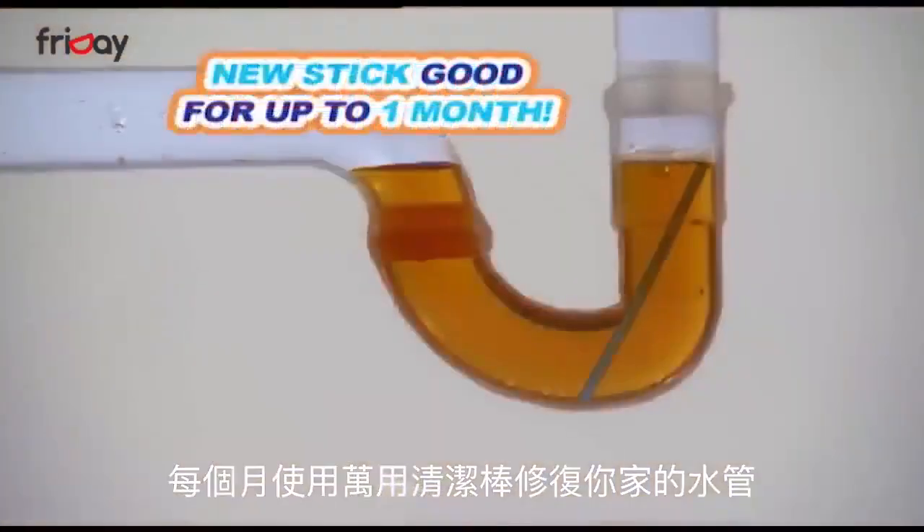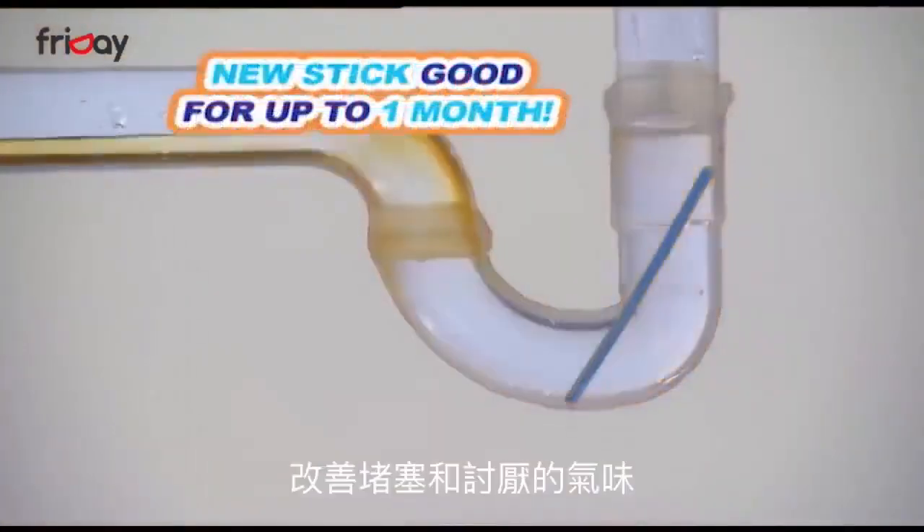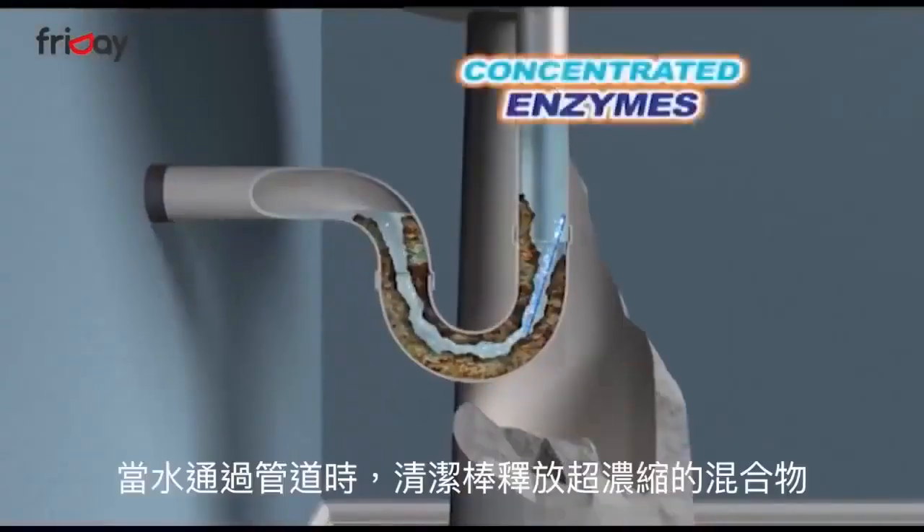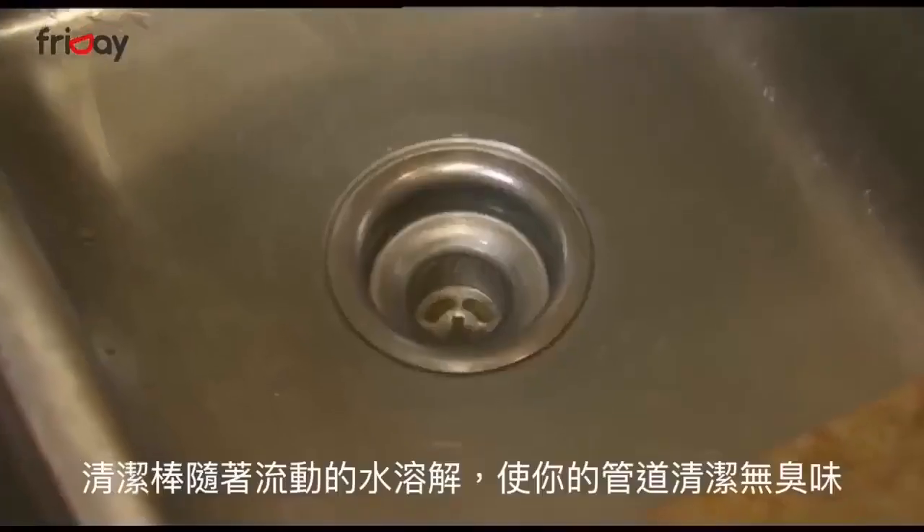Sanitation sticks that you drop in the drain once a month to stop backups, clogs, and nasty odors. As water passes through the pipe, the SaniStick releases a super-concentrated blend of powerful enzymes that break down buildup and keep drains odor-free.